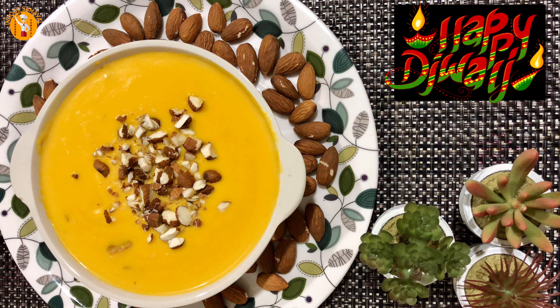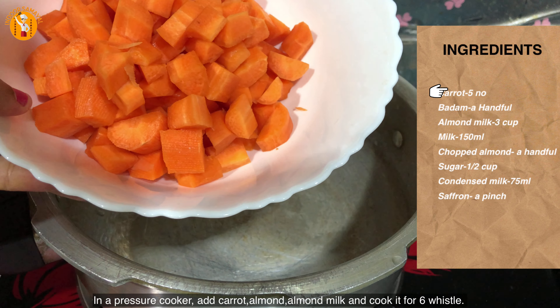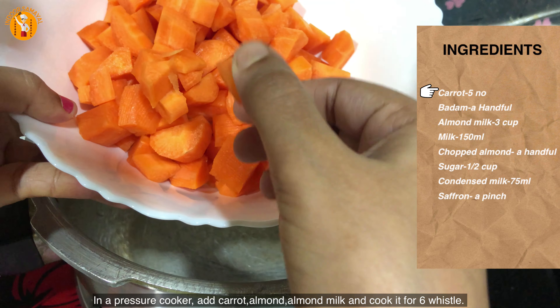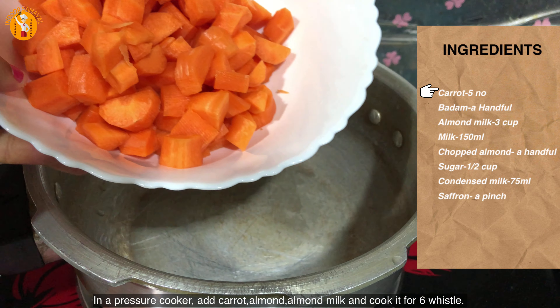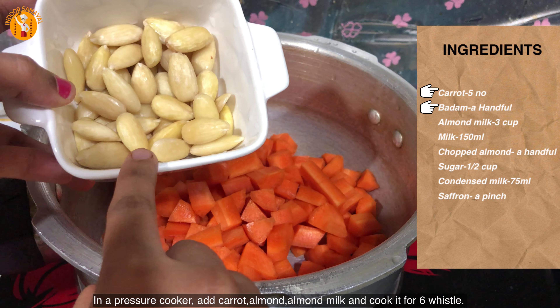I am going to use a cooker. I am going to cut the carrot into cubes and put them in the cooker. I will cut it with a knife.